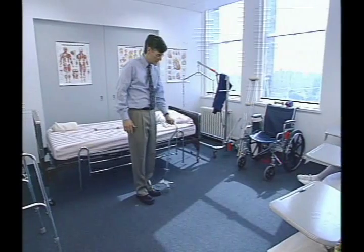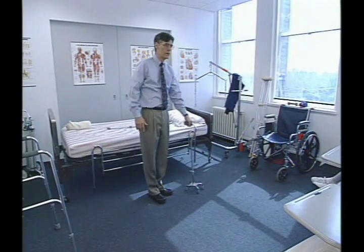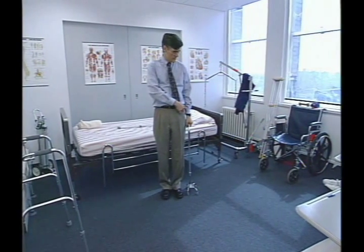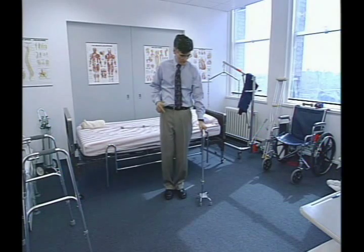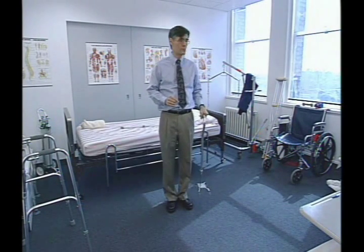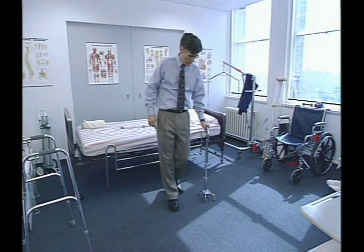You don't want to have a swinging motion with this cane — you just want it to be placed down. Tell the patient to keep the wrist near your hip. Obviously this cane is too short for me; it should be adjusted up to about here. But that's the idea: cane, right, left.